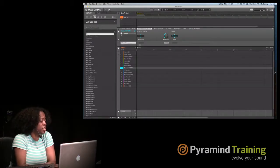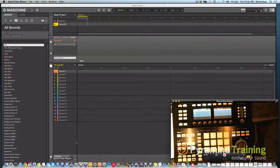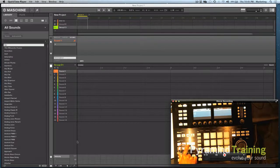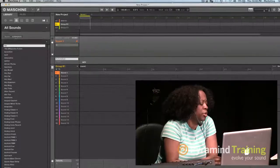With the Sounds tab, the way to hear your sounds is to bring them into groups. If I click on this tab or come to the hardware and click the C button, it will create a group. You can see in the software that another group was created. So we're now in Group B, and I go to my Sounds tab and then to Instruments.